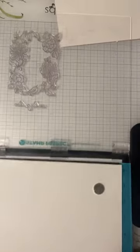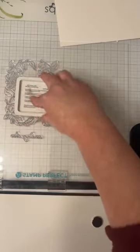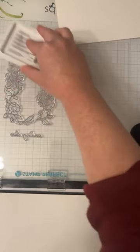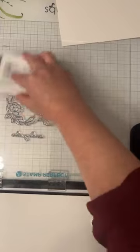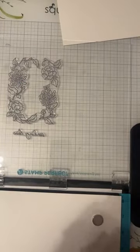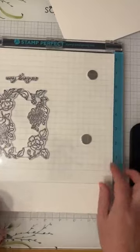So really quickly, I'm just going to ink up my stamp. I like the archival ink, but you guys can use pretty much any ink with the Pink Fresh. I know Pink Fresh also has their own inks. I unfortunately only have two colors of them, so I'm using archival ink tonight and I'm also going to be using the Tim Holtz distress minis.